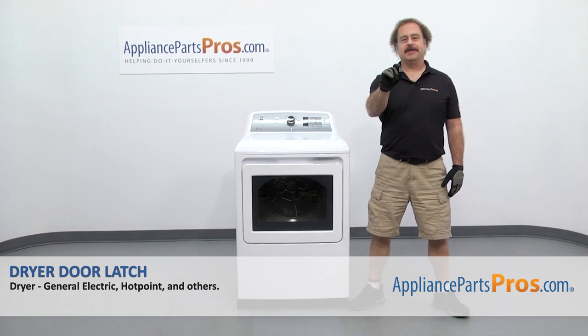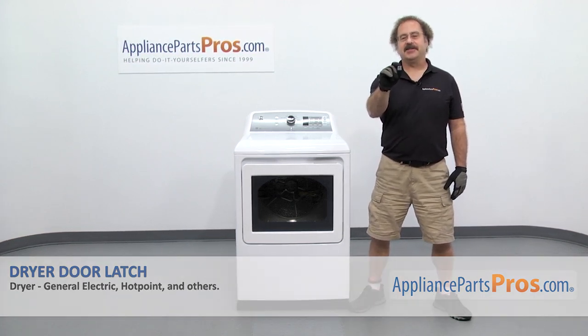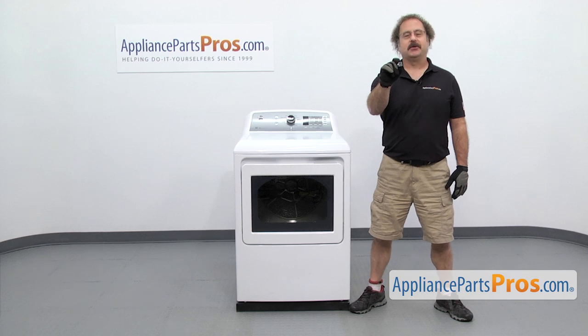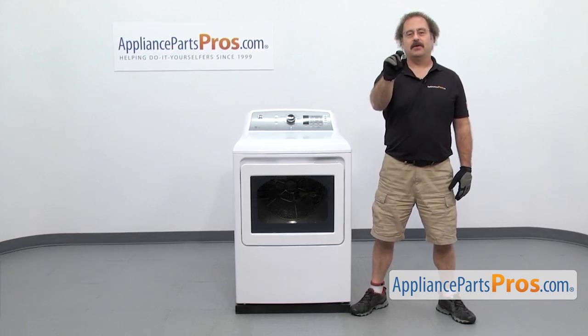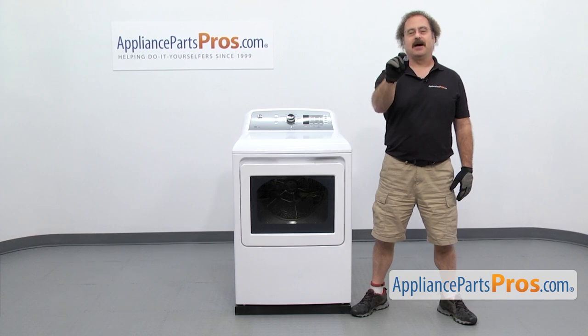In this video we're going to show you how to change out the GE dryer door latch. It's going to be a very easy repair and it should only take a few minutes. If you already have the part, great. If not, you can click on the link below or get it at AppliancePartsPros.com.